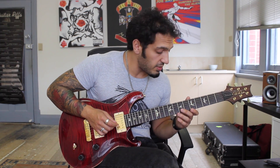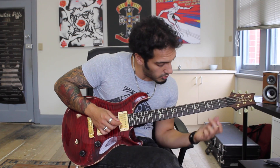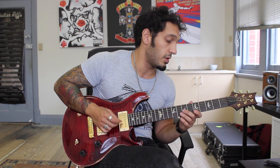Then I want to do a D major 7. This is exactly the same as what we had in G, but over here. So I'm going to do a flat finger on 7 of the 3rd and the 2nd. And then I play 5 of the 1st. And then the descending notes are going to go 9, 7, 5 on the 1st string.